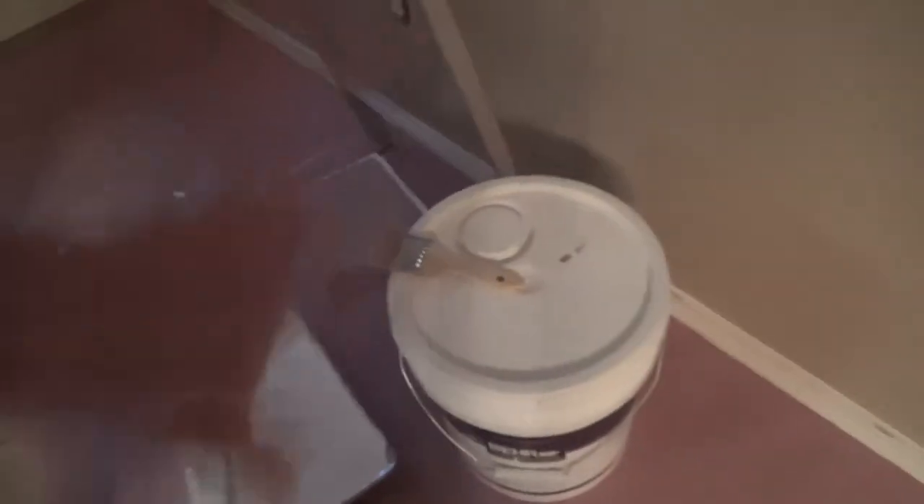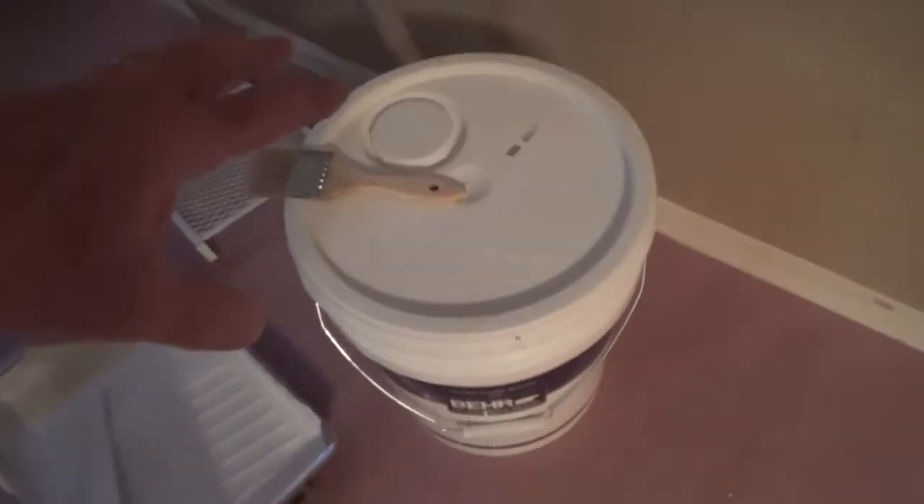I used my five-gallon bucket — I got a frame that fits down in there and you can use that, and it works way better than a smaller bucket. If I was just doing one wall I would have used that. There are also plastic liners you can use so you don't have to rinse it out. For the main bodywork I used the five-gallon bucket with the strainer in there and it works really super good.